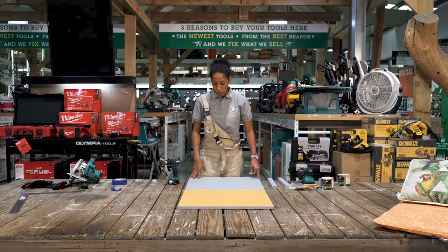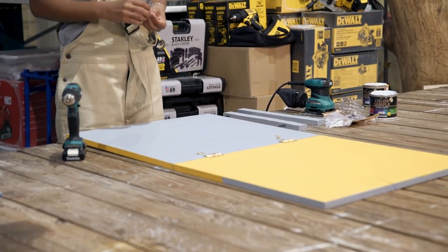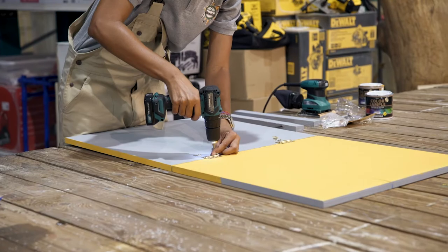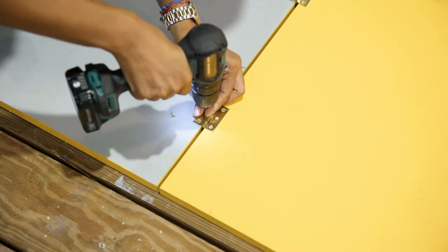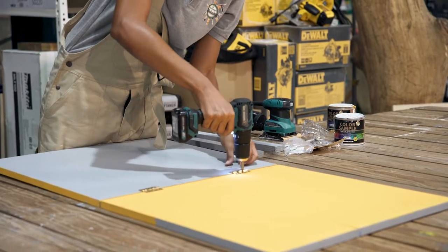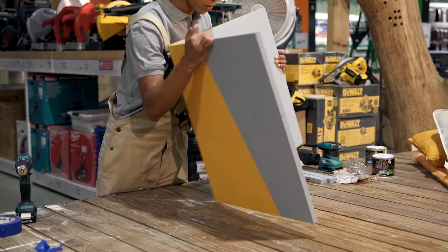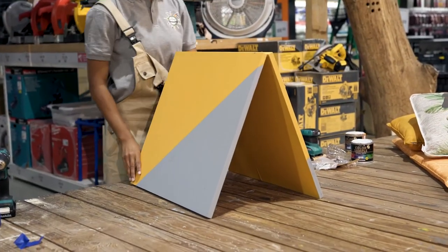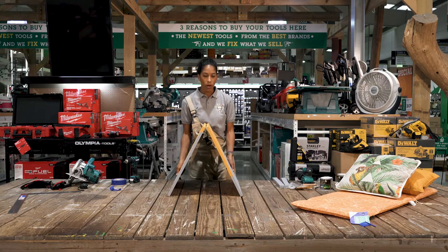Now that we have finished painting our two pieces of wood, we're going to attach them together with two hinges — two hinges per seat. The good thing about attaching these hinges is that it will make your seat adjustable. You can make the legs closer to each other, or if you want to lay a little bit more down you can make it wider as well.